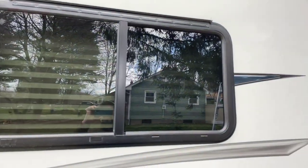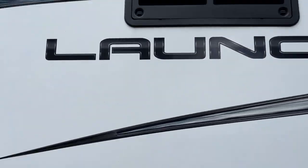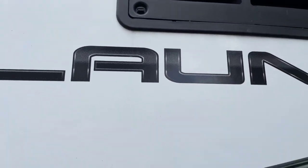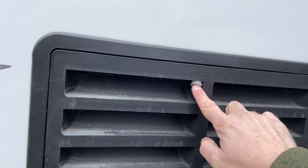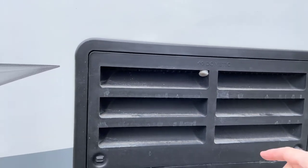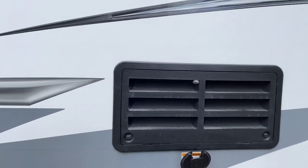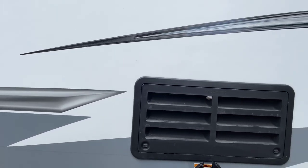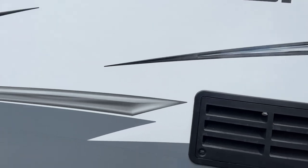I would always make sure to check your window seals and make sure they're sealed up pretty good. Right here are access points to your refrigerator. There's a little drip drain hose for the refrigerator on the back side. Your refrigerator is powered with either electric hookup or gas, and when it's powered by gas it'll still cool.